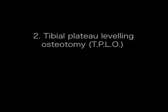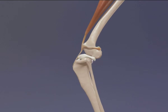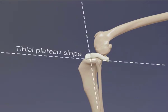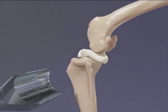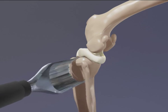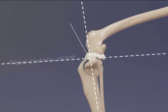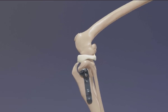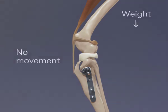The tibial plateau levelling osteotomy prevents forward movement of the tibia by changing the angle of the top of the tibia, called the tibial plateau. A saw is used to cut the tibia. The top of the tibia is rotated to reduce the normal slope, so that it is nearly perpendicular to the rest of the tibia. A plate and screws are used to hold the tibial plateau in its new position. The loss of the tibial plateau slope means that when the dog weight bears, the backward movement of the femur down the slope is prevented.